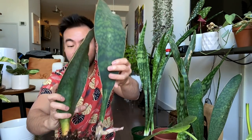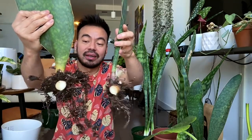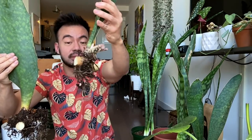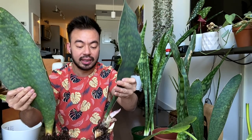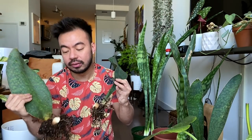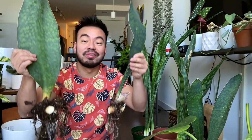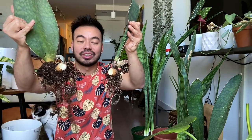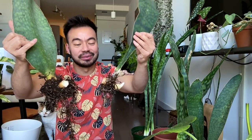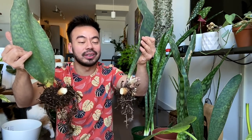All right guys, we made our cut and you can see there are a lot of roots attached to this rhizome, as well as on its mother plant. We're going to plant these guys in two separate pots using cacti soil and a lot of perlite. Because it's my whale fin and very hard to find, we're going to wait a couple of hours to let the air dry that cut out a bit — I don't want to take any chances. I'll be back.